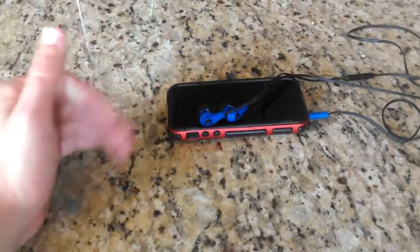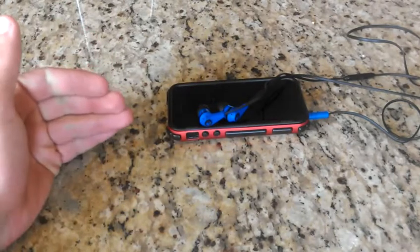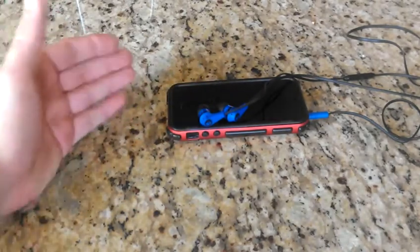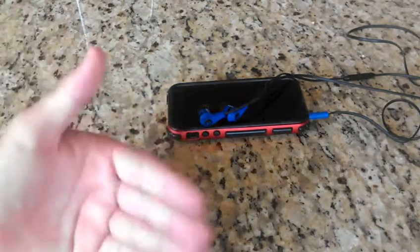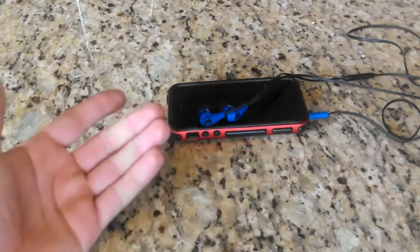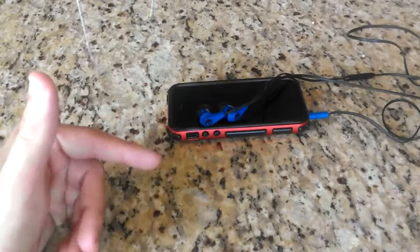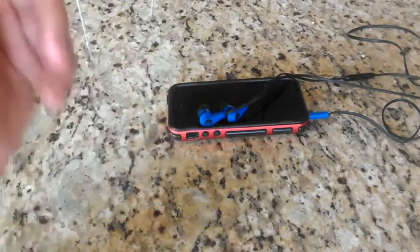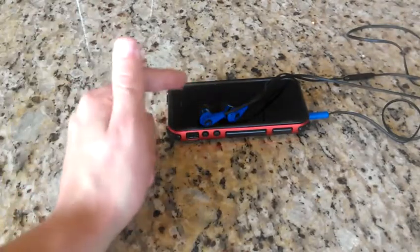It just sounds awful. I wonder how these compare to, say, the 50-50s, which cost over two times more. I was thinking, speakers and all that, what could be the difference? But there's a big difference, and the difference is the sound quality. It just sounds awful. I'm sorry, Skullcandy, you're disappointing me.